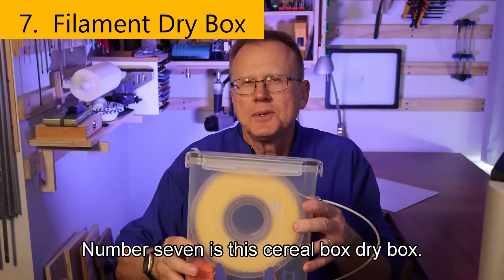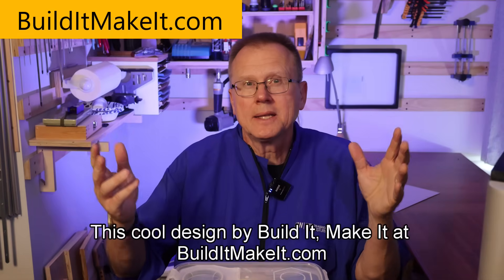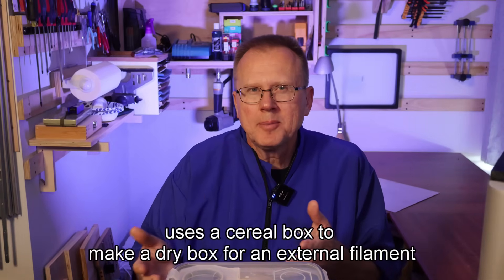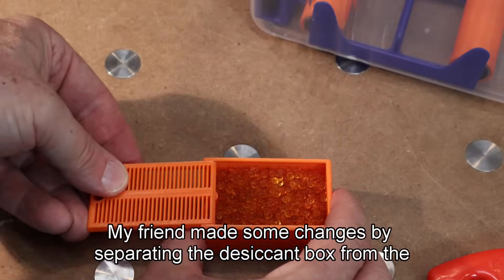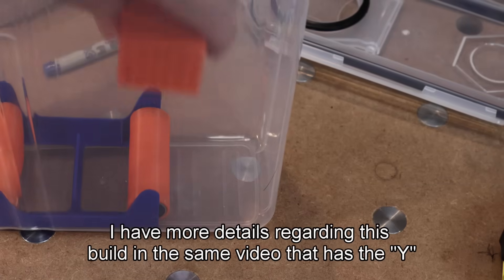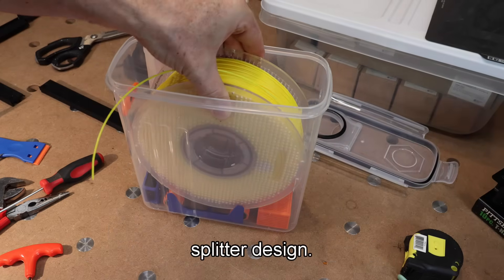Number seven is this cereal box dry box. This cool design by Build It Make It at builditmakeit.com uses a cereal box to make a dry box for an external filament spool. My friend made some changes by separating the desiccant box from the rollers and added a screw to keep the lid on the box. I have more details on this build in the same video as the Y-splitter design.